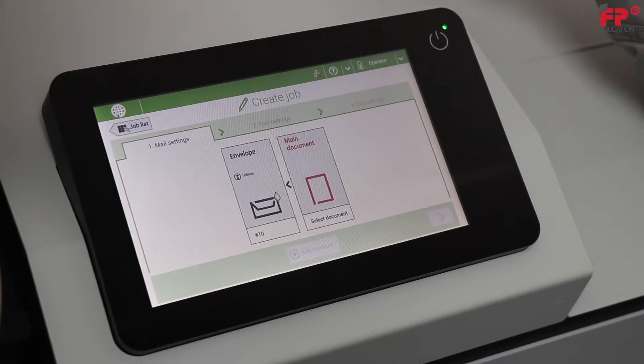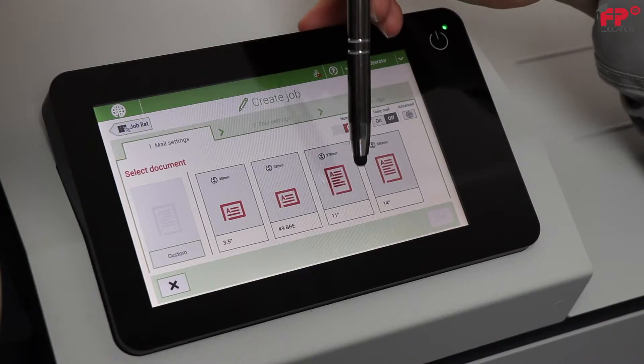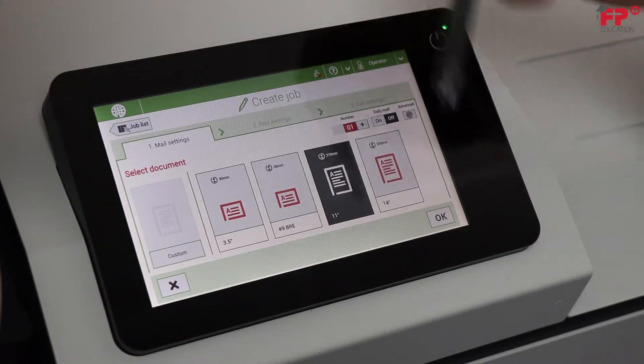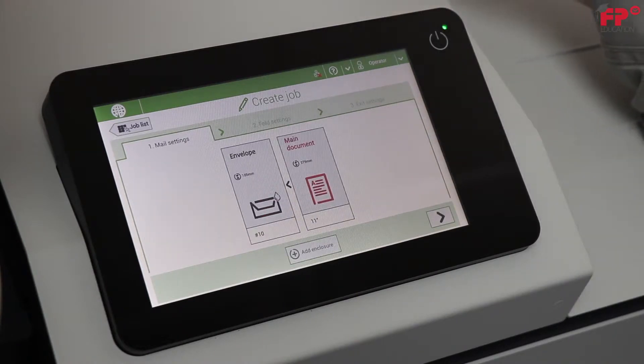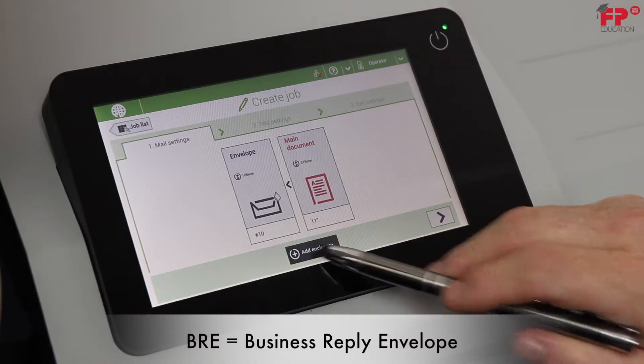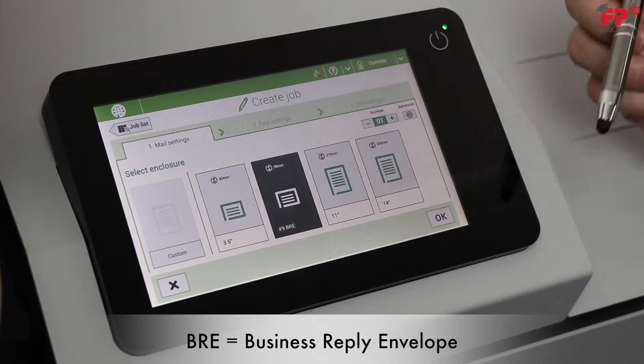The screen changes to allow you to choose your main document. Press select document then 11 inch, press OK. Since the job requires a number 9 BRE also, select add enclosure.